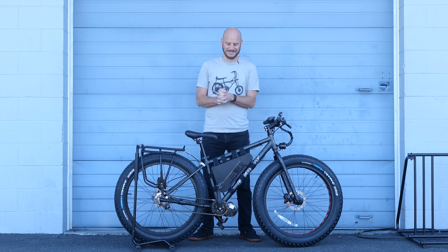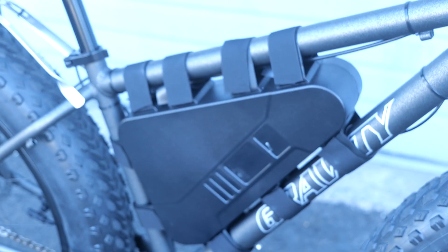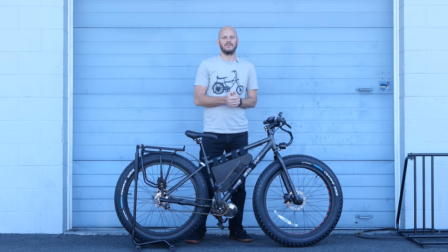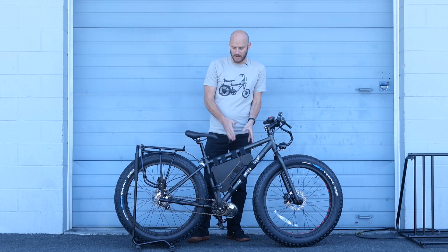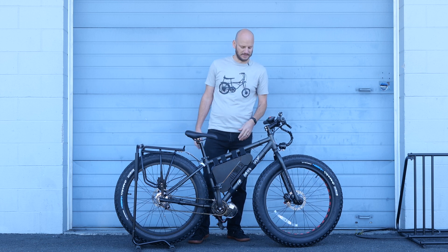They wanted to have maximum range — like, I don't want to be out in the woods and run out of battery. So we went with the biggest battery that I have: the 52 volt, 28 amp hour. That's almost 1500 watt hours, which is like one and a half kilowatts — it's like a Toyota Prius battery right here. Tons of range, tons of power, tons of reliability.